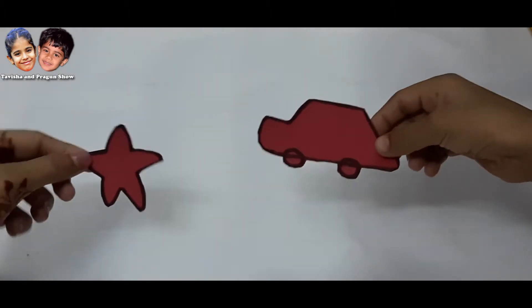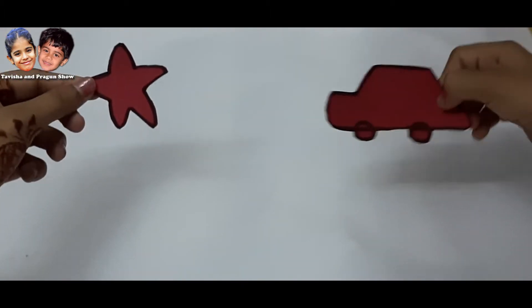This is my car and this is a star — car and star.